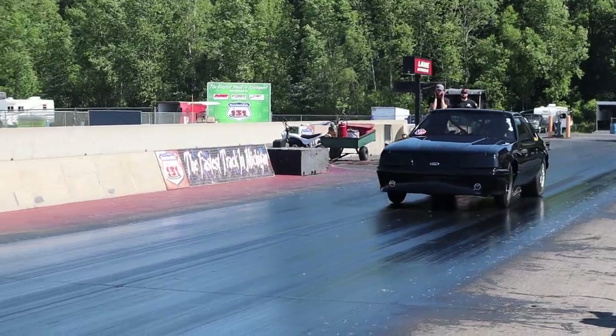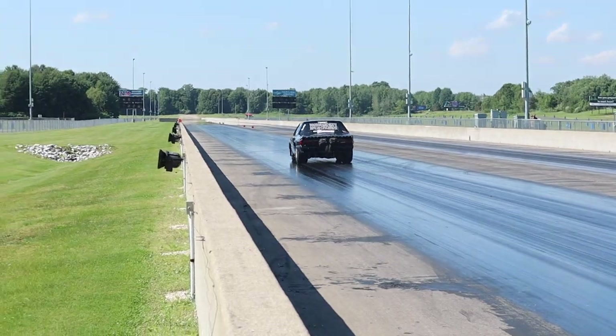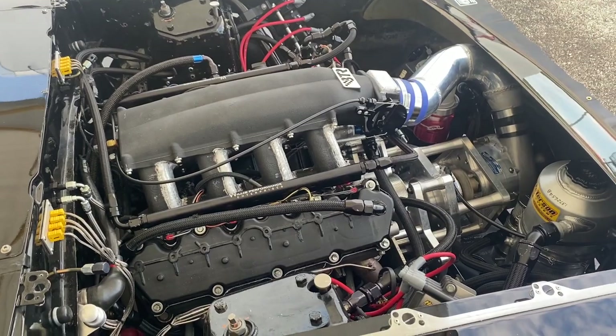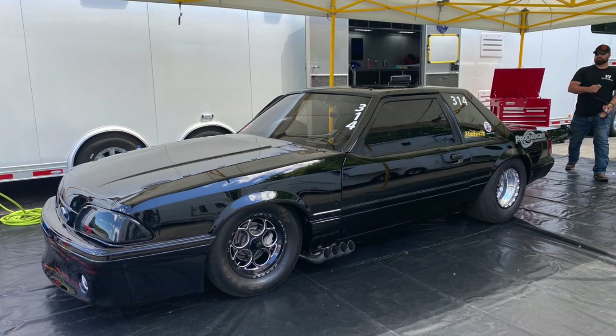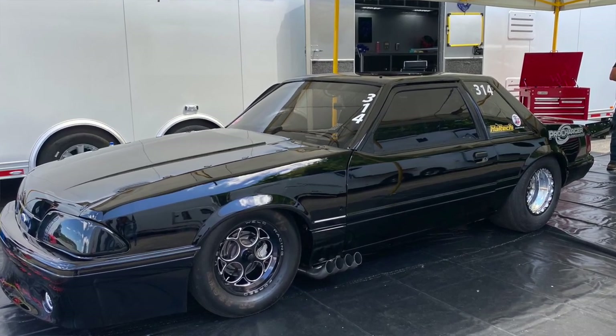Hey guys, welcome back to the Revin' Evan channel. I got my man Brian Wolf here. In the last video we had him going down the track. It was our first outing with a fresh tune we did basically at the track. This engine combo never even made it to the dyno with the Pro Charger and the M1 methanol, so it was a big learning curve. We had Jason Lee doing the tuning — you can go back and check that video out. We wanted to give you a look at the car itself and have Brian go through some of the changes: what's under the hood, what trans he's running, and what it weighs.